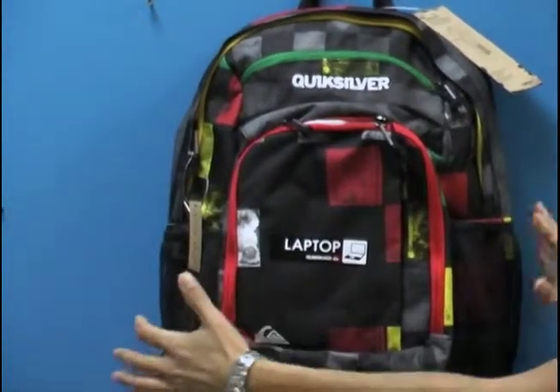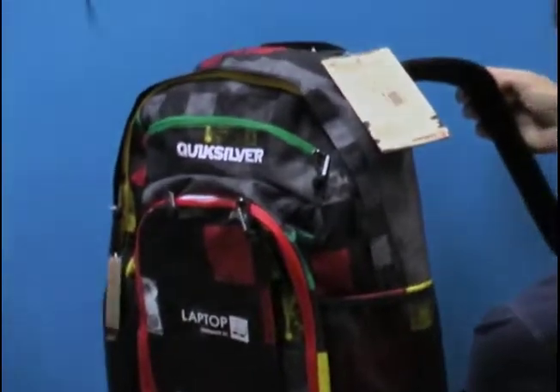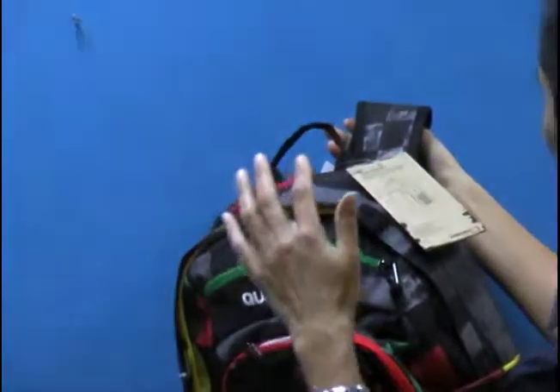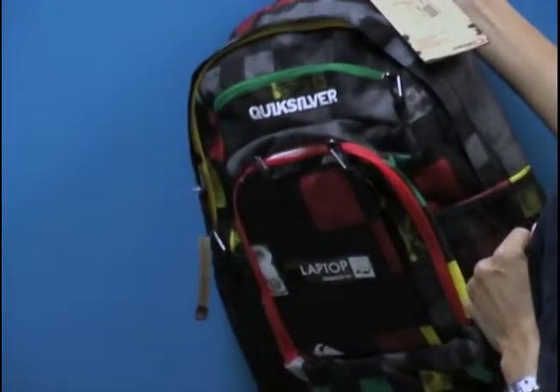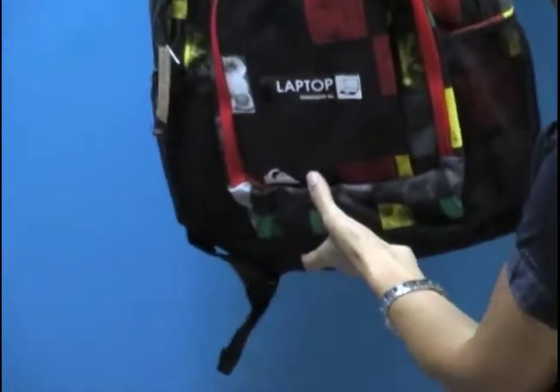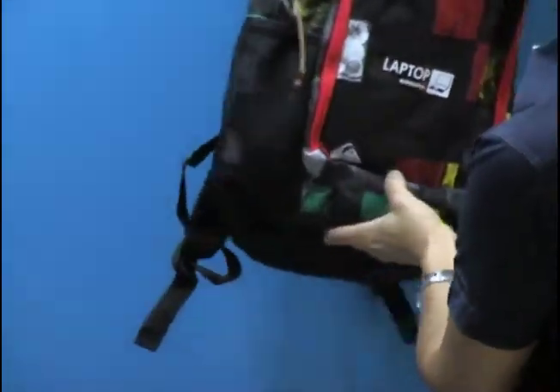What we have here is ergonomic padded shoulder straps, which I can show you. We also have internal organization that includes a laptop sleeve. We have great vertical quick access pockets, and fleece-lined pockets as well as mesh side pockets. So let's take a look at what you're getting.